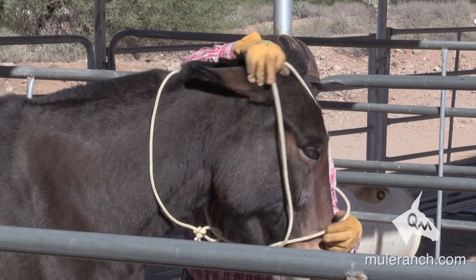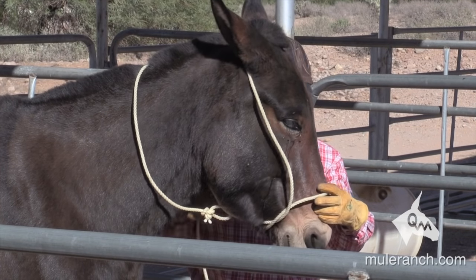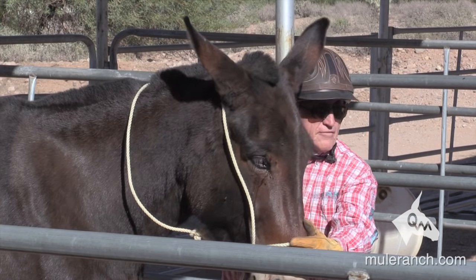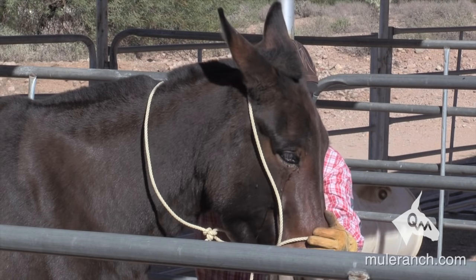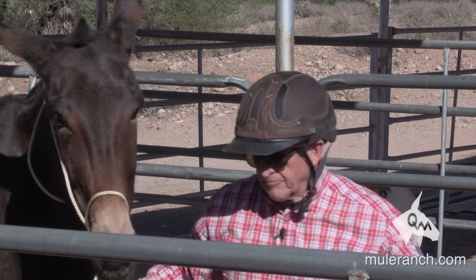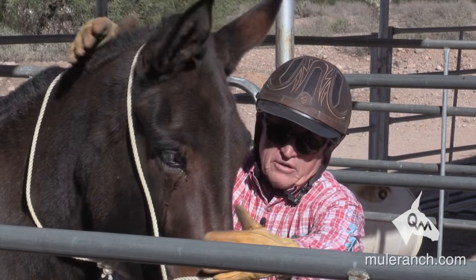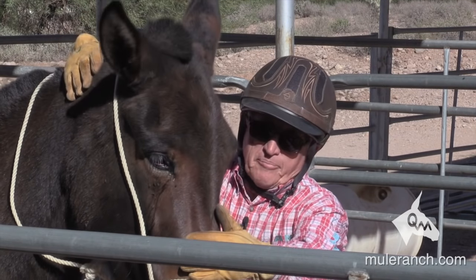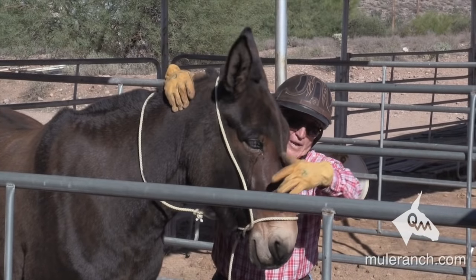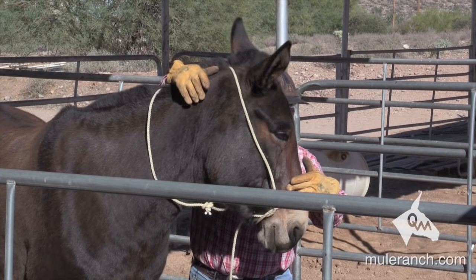If he pulls his head up, I'm going to squeeze his nose to get his head to come down. Come around the right ear first, left ear second. Why do I do the right ear first? If I do the right ear first, I tend to bring him to me. If I do the left ear first, I tend to push him away. I can feel this mule has a lot of stiffness right here, so I'm going to work on softness. I put my right hand up on the poll, left hand here, using my middle finger — when he pushes against me, I push right in here, making it uncomfortable.